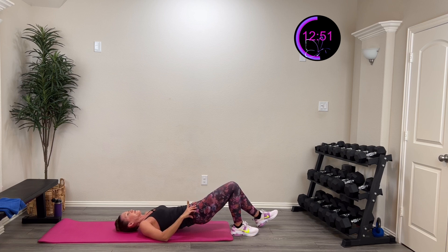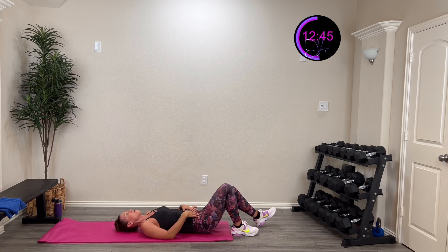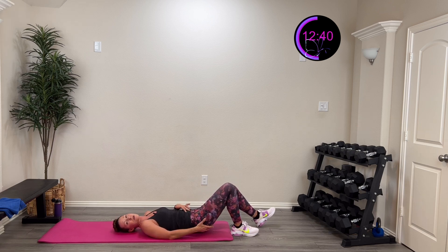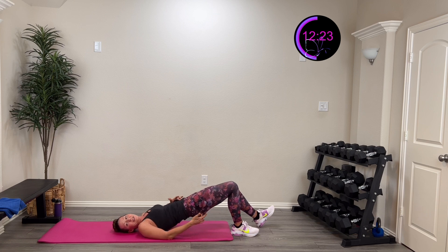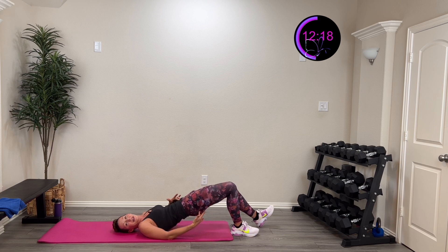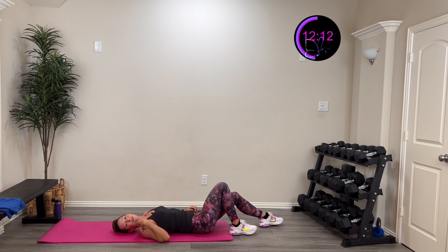Controlling both directions — not just letting go, keeping that core engaged, getting that nice neutral position. Squeeze the glute at the top, control back down. Lift, squeeze, control. You're halfway there. Control that. Here we go — five, four, three, two, one — rest. One more time on this side!